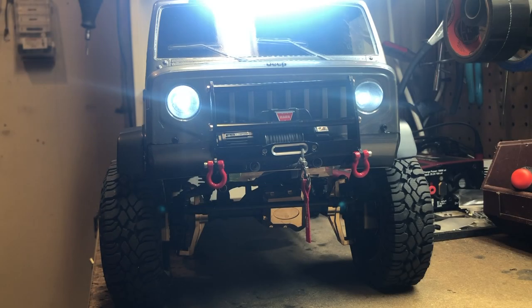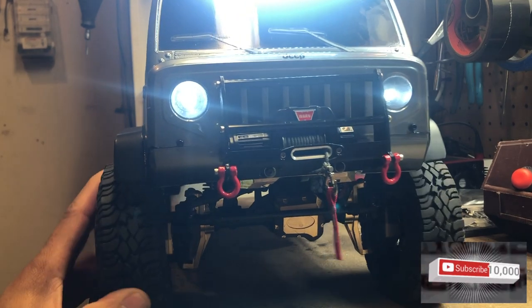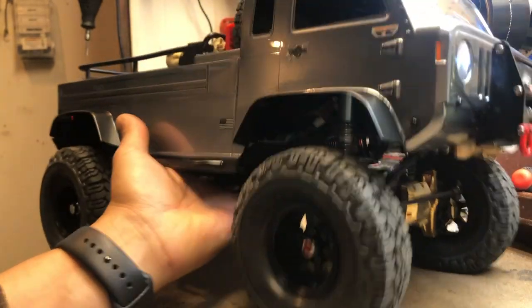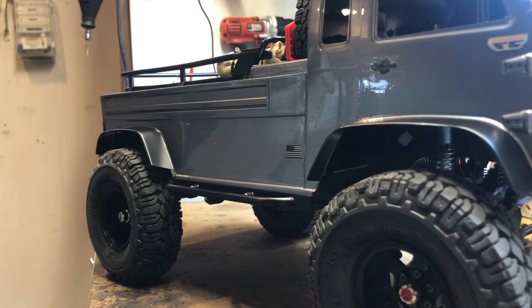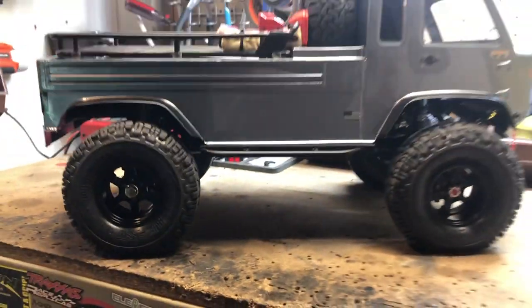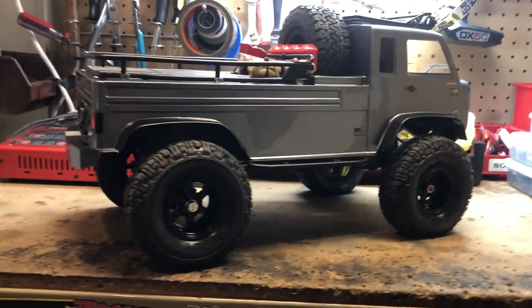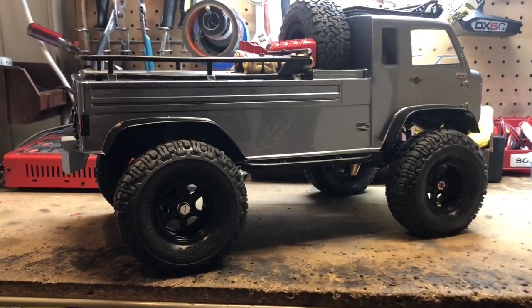So here's my TRX4 build and I hope you guys like it. This is a TRX4 Sport — it's the kit version. As you can see I got the lights on. I shortened up the wheelbase and I'm running the Axial Mighty FC Jeep body.